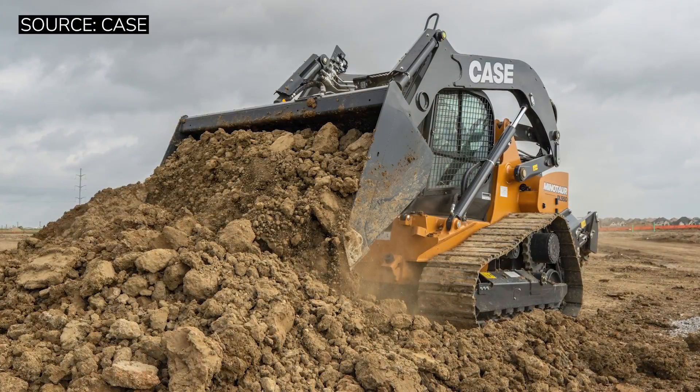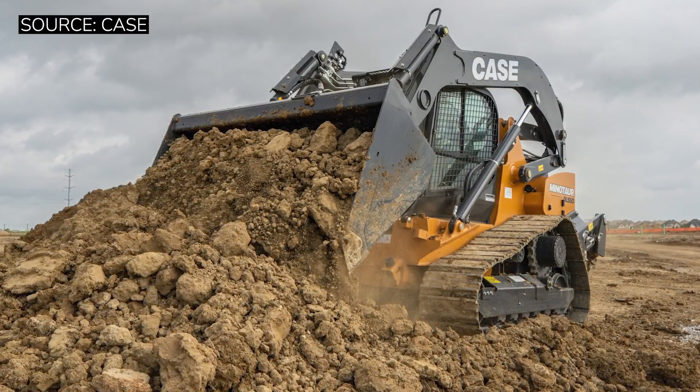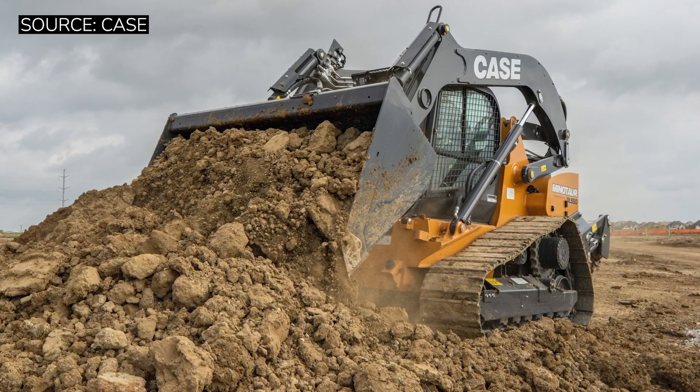Overall, this machine is an absolute beast and it is very well built. All of these things are going to be immediately apparent when you walk up to the machine.